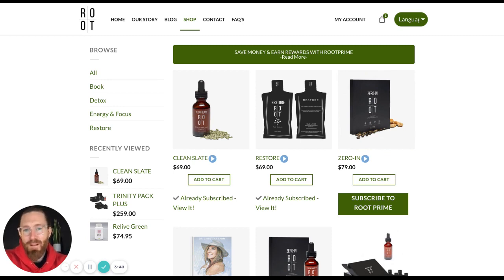There are so many benefits for the Root Prime subscription model. We hope that you do sign up. And if you do have any questions, please reach out to our customer service team at info@therootbrands.com. Thanks so much for joining us today. I hope this has been helpful and have a wonderful rest of your day. Thanks.